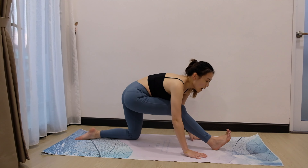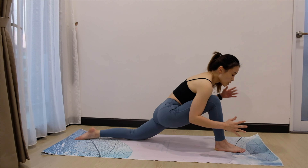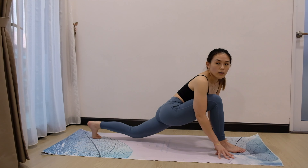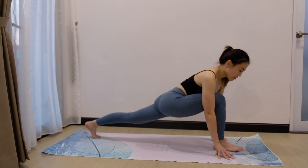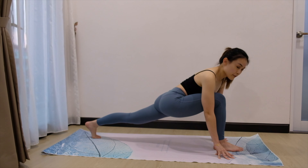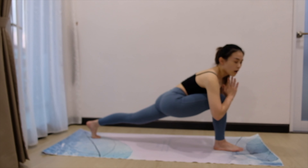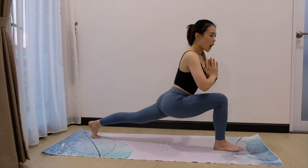Inhale slowly. Bring your leg back again. Bring the palms down. Tuck the back toes. We're going to bring our left knee up. Stay here. 5, 4, if you can, you can bring both your hands off. 3, 2, 1.